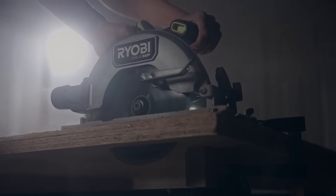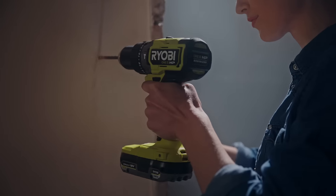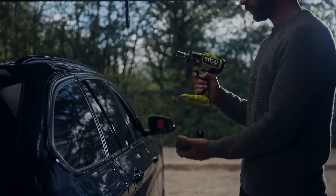Allowing you to cut, grind, drill, saw, prune, dry, and clear — all on one battery system.